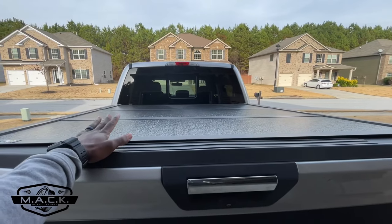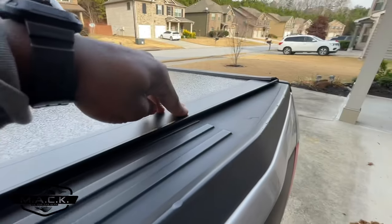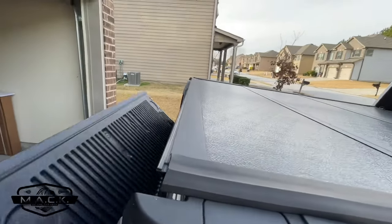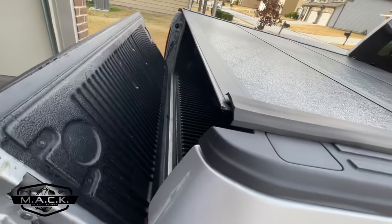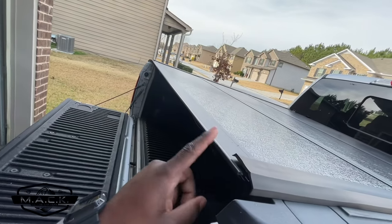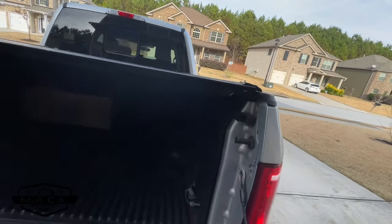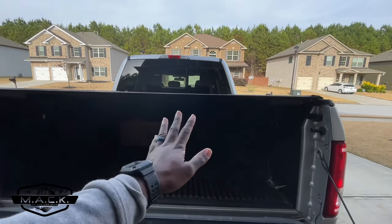The first issue I had after installing the tonneau cover was right over here on this trim piece. Every time you open the tailgate, this whole trim piece is loose. This came loose the first week I had it on the truck. I can see it's a trim piece that hits against the tailgate every time you open and close it, so I understand how it could come off — but not the first week.